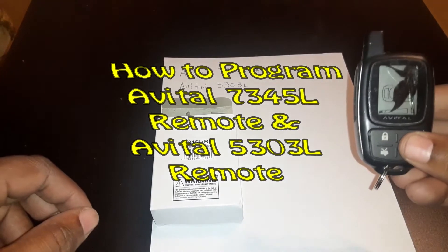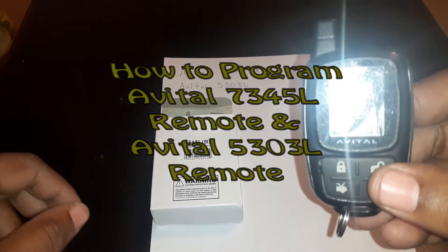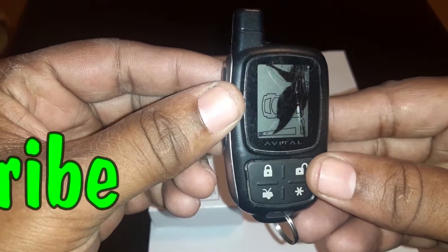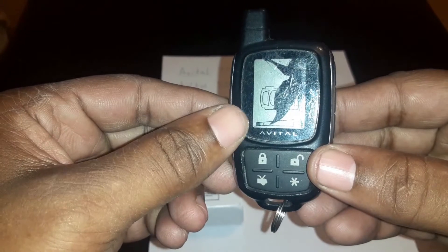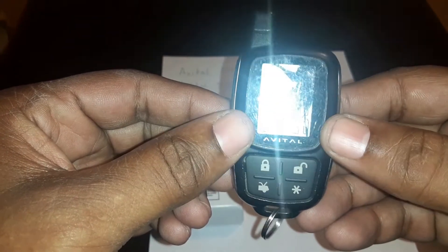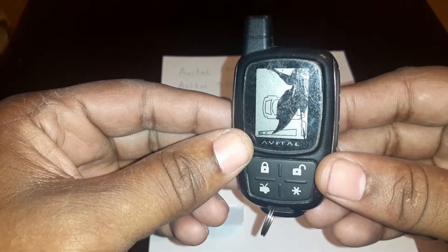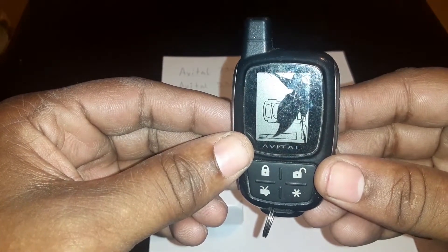Today we're doing the install programming of the avatar alarm. That's how it looks. As you can see I cracked this one up pretty good and now I can't see the unlock button. It has a little flashing unlock and then it also has your signal at the bottom. Can't see that anymore and it also has the battery. It still works but I'm just replacing it because I can't see when the door opens or if it's locked or unlocked. I smashed it pretty good.